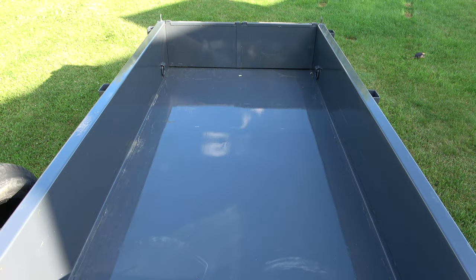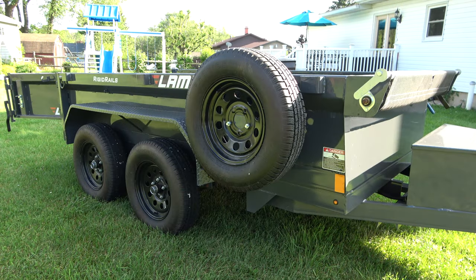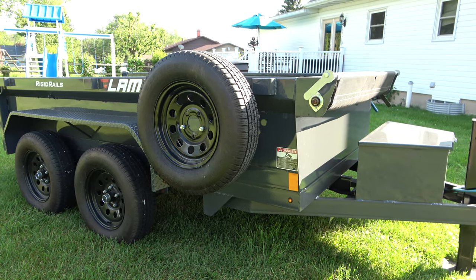This particular dump trailer has a 5x10 bed with barn-style doors at the rear. In addition to the barn-style doors, this particular trailer is equipped with a spare tire as well as a tarp kit.